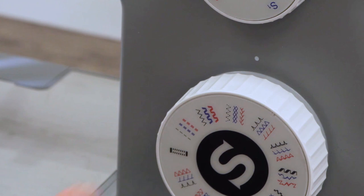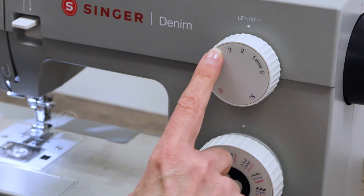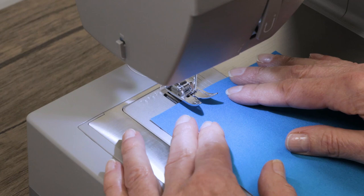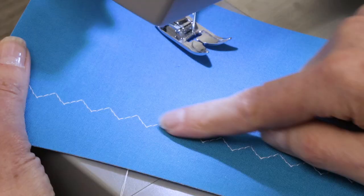I'm going to start with the gray colored stitch, which is a multi-step zigzag. With my stitch length I'll leave it right between two and three. These stitches look their best when the width is set at its widest, so I'm going to turn it up to width number six. Place your fabric under the presser foot, lower the presser foot lifter, and step on the foot control to begin sewing. And there's our multi-step zigzag.